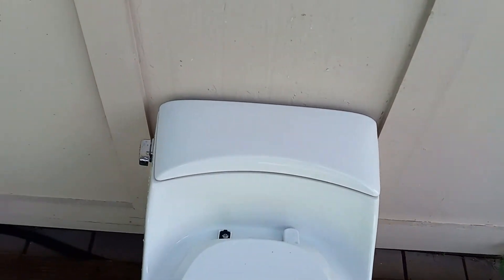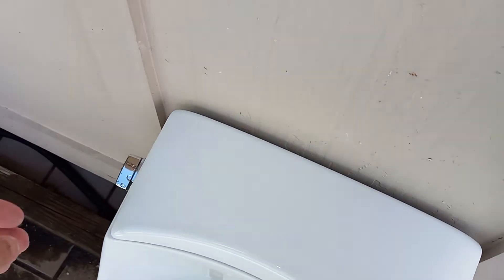Another thing about this is the tank lid is such an awkward shape that no matter how you pick it up it feels like you're going to drop it. I really don't like that about it.